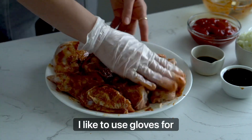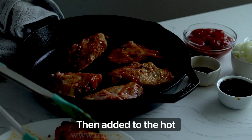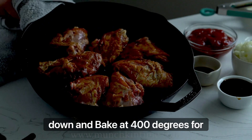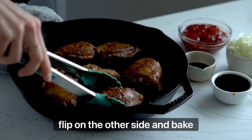I like to use gloves for that. Then add it to the hot cast iron skillet skin side down and bake at 400 degrees for about 20 minutes. After 20 minutes, flip to the other side and bake for another 20 minutes.